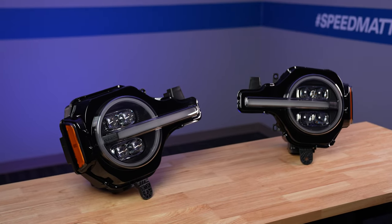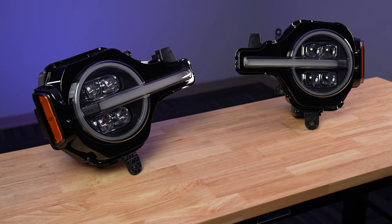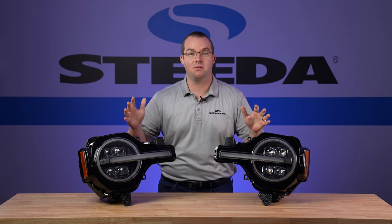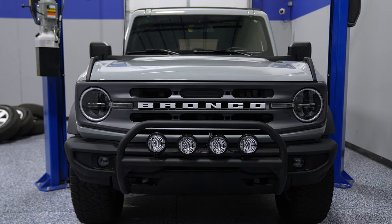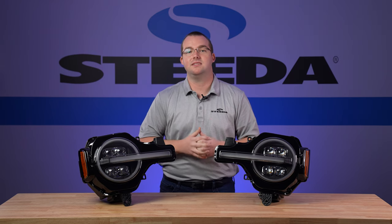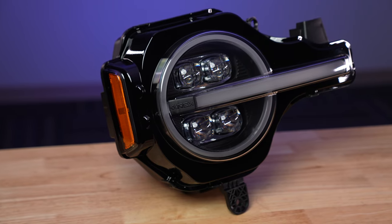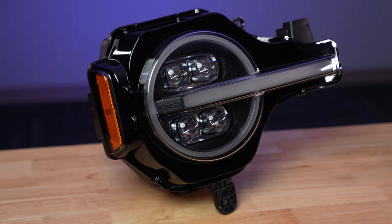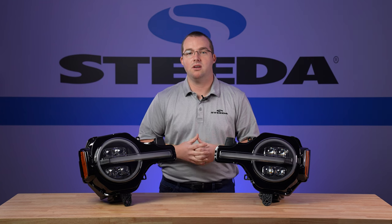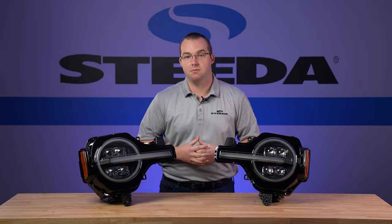Here we have the Alpharex Nova Series LED projector headlights fitting your 2021 to 2023 Ford Bronco — not to be confused with the Bronco Sport. These headlights will take the front end of your Bronco to an entirely new level. Best part is they fit both the standard front headlight package as well as the signature series lights, regardless of the trim level. We haven't tested these on a Bronco Raptor yet, but we'll update the product page once we confirm fitment.